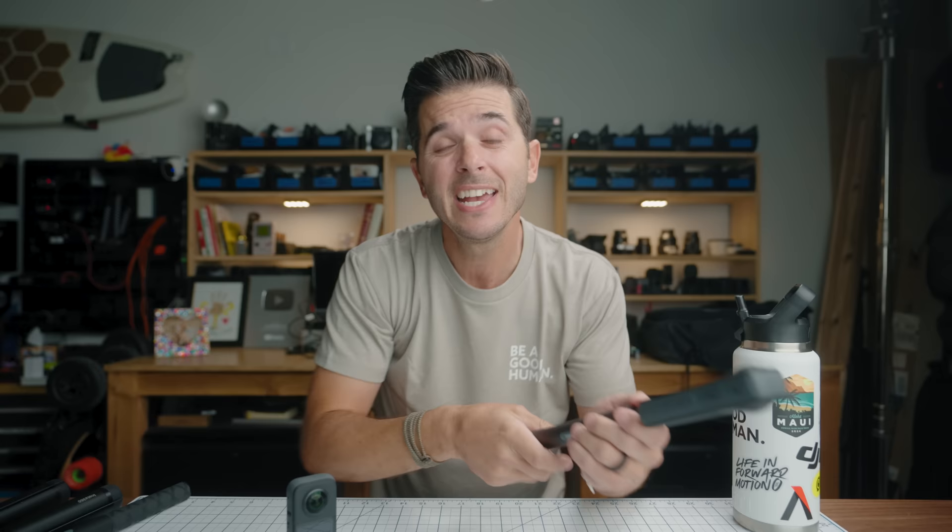There's also gesture control, like on the Ace Pro. I can hold my hand up to start and stop recording. The one I use most with my kids: hold the camera out, throw up the peace sign, it gives a 3-2-1 countdown and takes a photo. For group photos — holding it out with a bunch of people — just flash the peace sign and it goes 3-2-1 click. Super ideal.